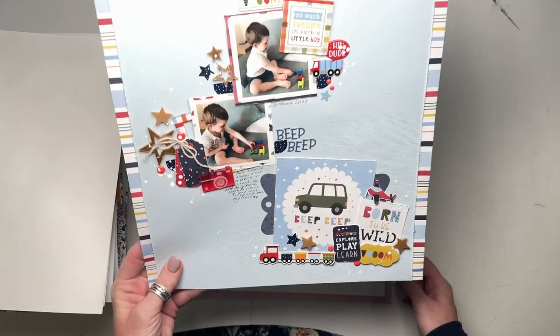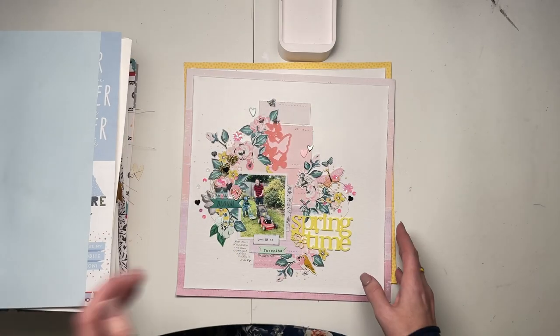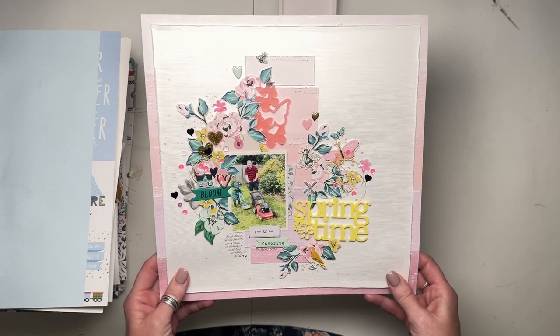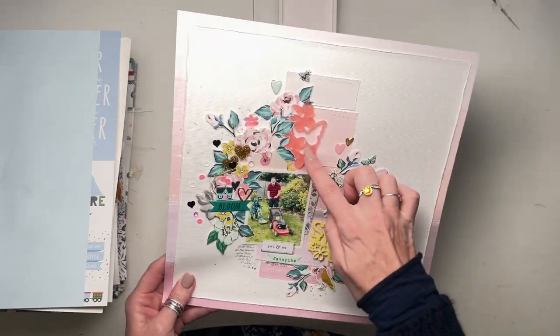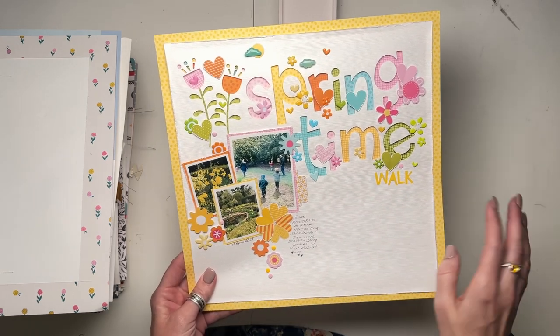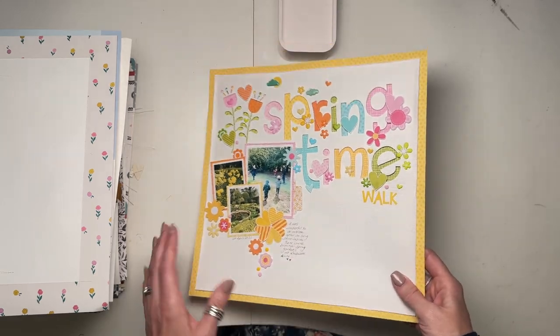Another Little Dreamer collection. I'm pretty sure that was for a GoGo Getaway challenge - I think there was a sketch involved in that one too. This one is Maggie Holmes Garden Party, I think for Bramble Fox or for Lottie Loves Paper. This one was for Bella Boulevard, Springtime. That's one of their cut files and a lot of the Bella Besties, I think I've used in there.